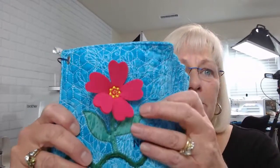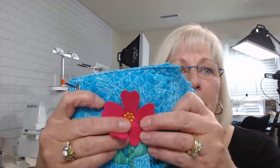So last week you all asked for different textures of what I've cut with the Scan and Cut with the new Rotary AutoBlade.